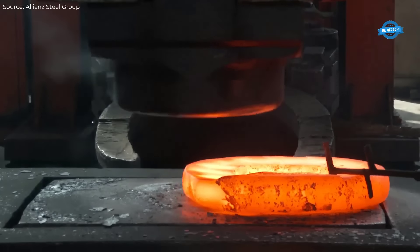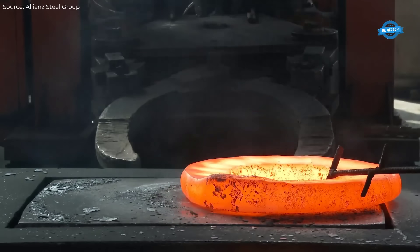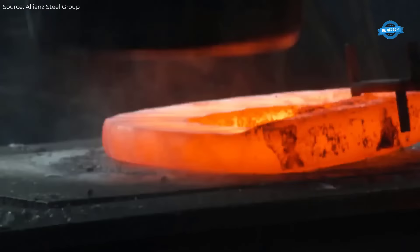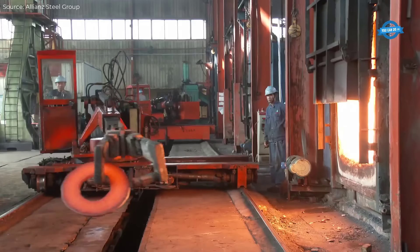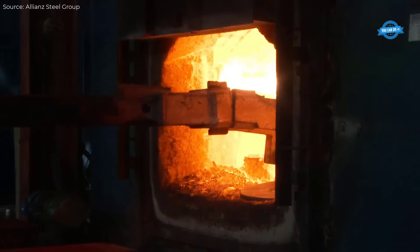Seamless and welded large radius bends are crucial components for piping systems that require gentle directional changes over long distances. The induction bending process is typically employed for these fittings, which can be as large as 56 inches in diameter.